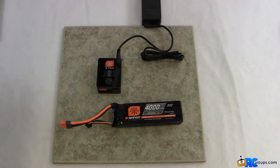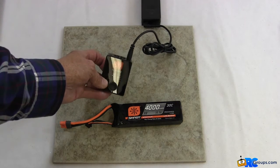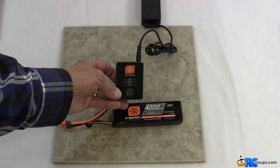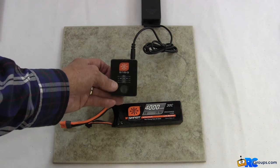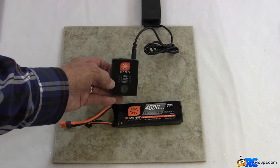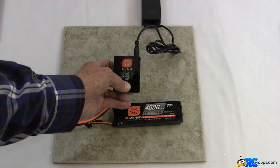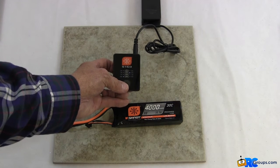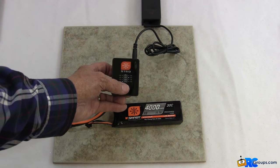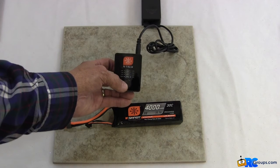I'm going to go ahead and plug it into the AC. You saw all of the lights light up there. There are actually two white lights that are on — one is next to LiPo, which is the lithium polymer battery type on the left-hand side, and on the right-hand side the 3-amp charge rate is highlighted. If you push the button at the bottom and hold it, it'll change the battery style on the left — I've got it down to nickel metal hydride. If you push the button briefly, it changes the charge rate; I've got it down to half an amp.